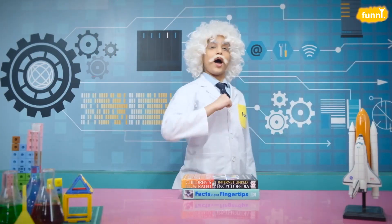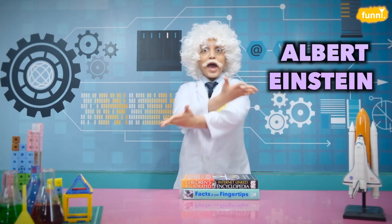Hello friends! I am Albert Einstein and welcome to my lab where you and I will be exploring science beyond your books, around us in things that surround us. So, let's get started.